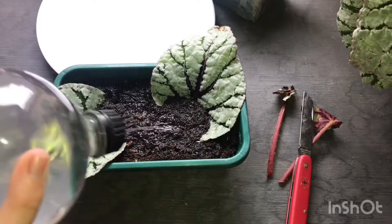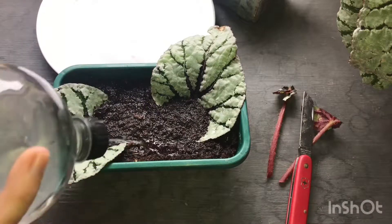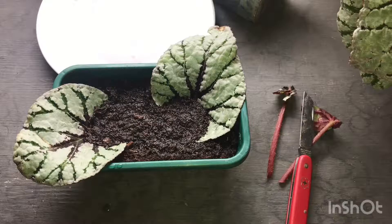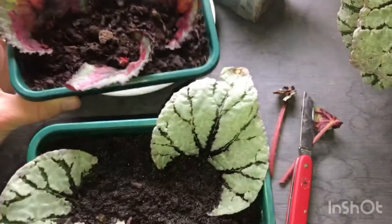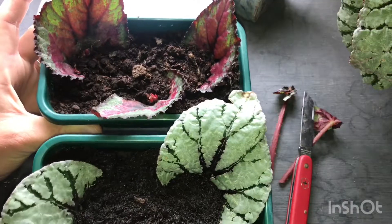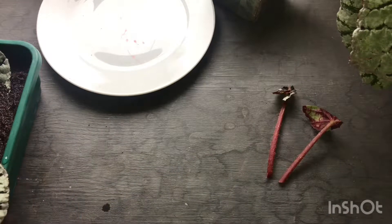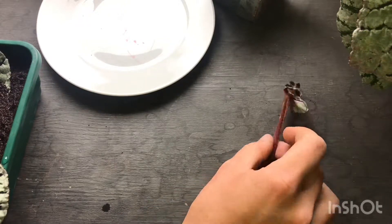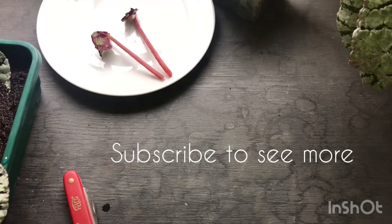It'll probably survive if it dries out for a very short period of time, but obviously you don't want it to dry out. So there we go — that'll take about three weeks and I'll update when they start to grow. It's as simple as that. We've also got two different varieties of begonia cuttings there. Thank you guys for watching — it's been a very short and quick video, but I do plan on doing more videos soon as I've got a lot more houseplants. I want to do a collection video, so you can expect to see that soon. Thank you guys for watching and I'll see you in the next video.